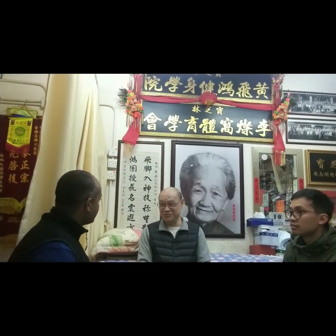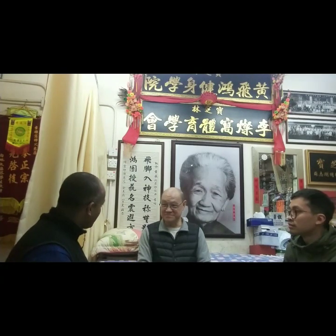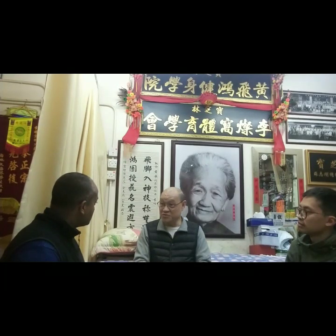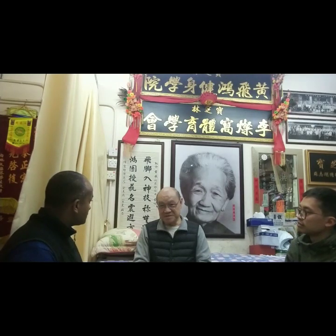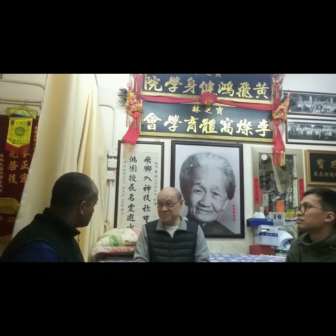Seven years of age — very young. In Hong Kong. My mother taught me the home style at that age. I'm still young and after I grew up, she gave me education up to 19 years of age, and then I helped my stepmother to promote Hung Gar.